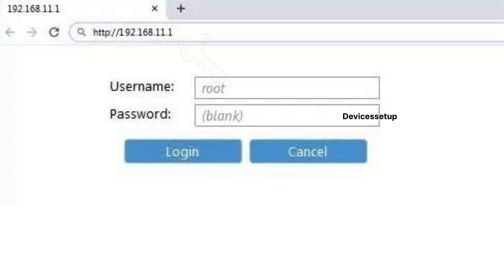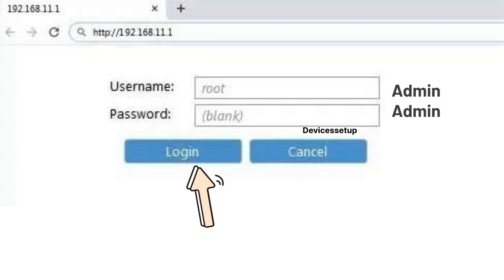This will take you to the setup page of the Hosmer extender. If it asks for a username and password, then try admin/admin or admin/password.